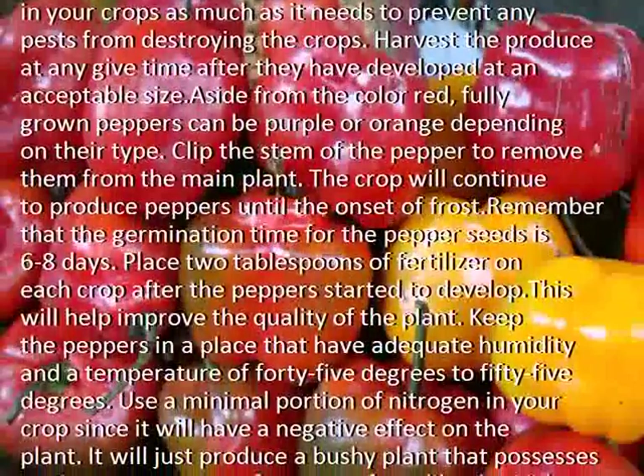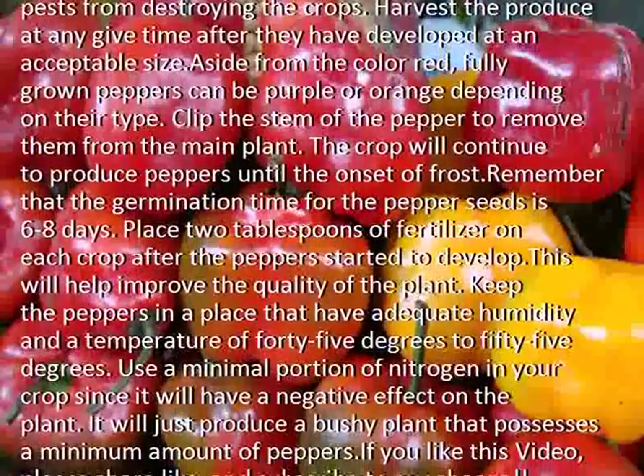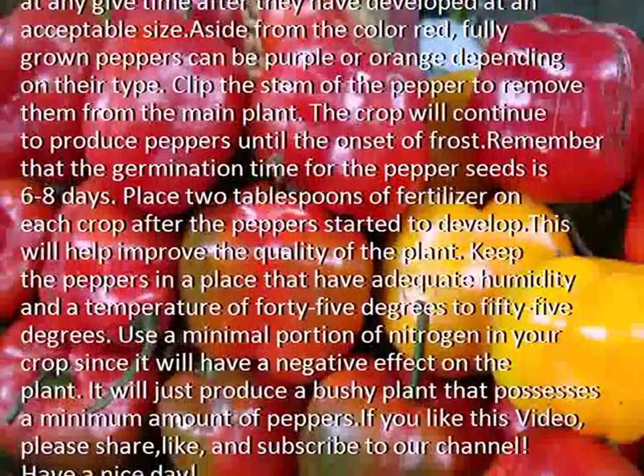Clip the stem of the pepper to remove them from the main plant. The crop will continue to produce peppers until the onset of frost.